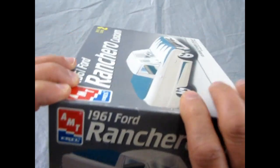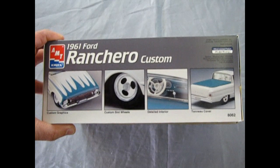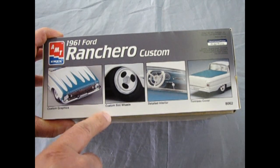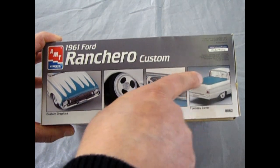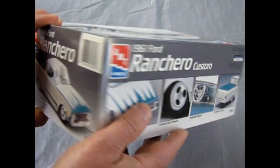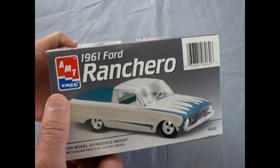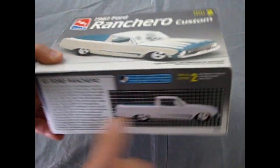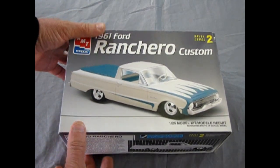Looking at the side of the box and then the top — here are the photographs showing what the kit includes: custom graphics which are these scallop paint jobs, custom slot wheels, a detailed interior, and the tonneau cover going on the back. There's also a barcode, which dates it to the early 1980s or later. Skill level 2 kit, requires paint and glue, for ages 8 and up.